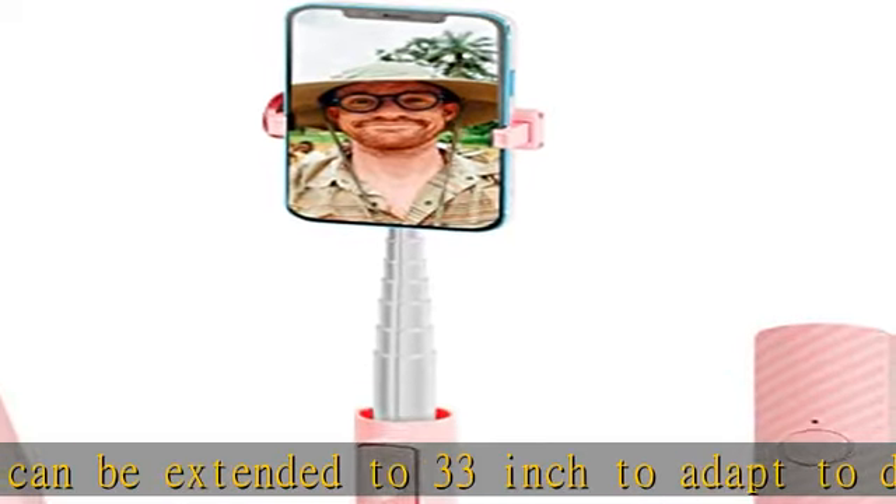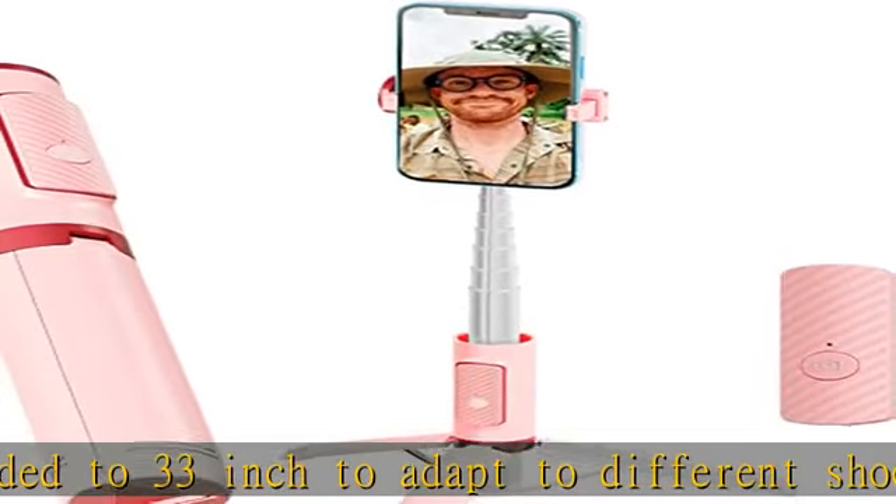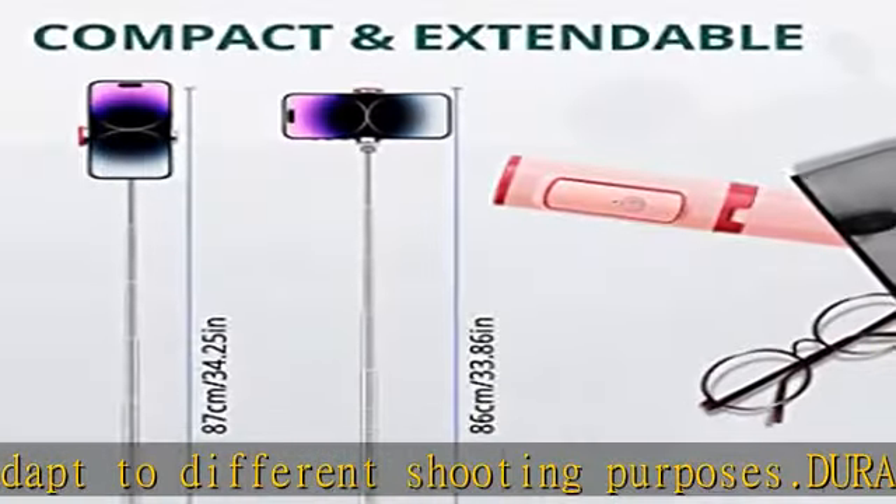Perfect for content creators such as TikTokers, YouTubers, and vloggers. Also suitable for travelers.